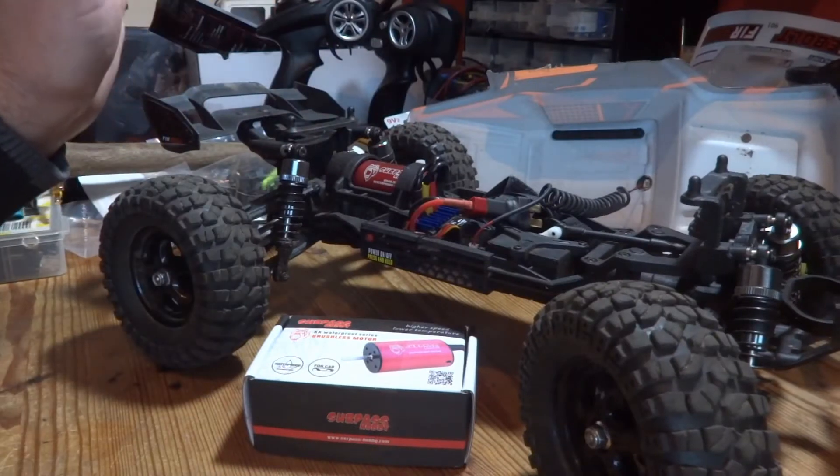I've done a couple more passes and it seems 34.4 miles an hour is its top speed. The battery's going a bit flat now so I don't think I'm going to get any more out of it, but you've got to be happy with that — that's got to be a result!